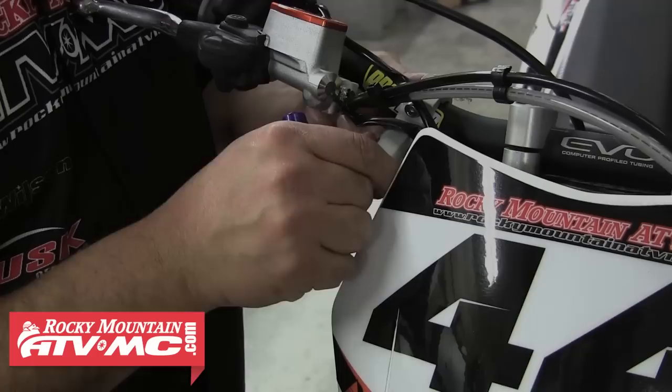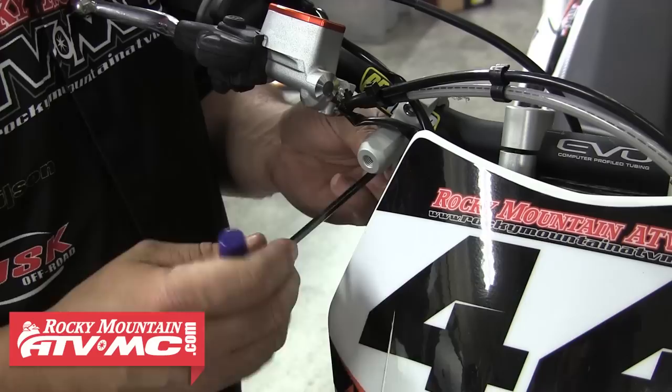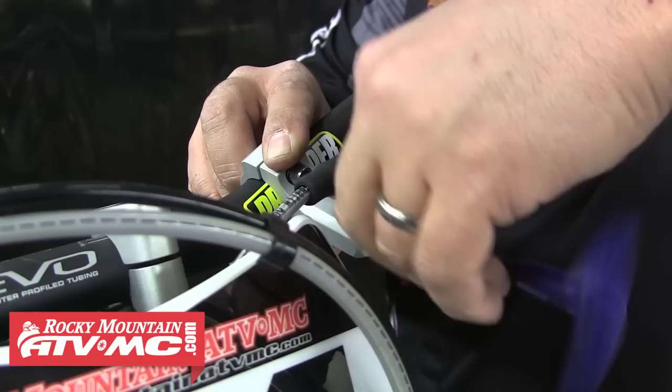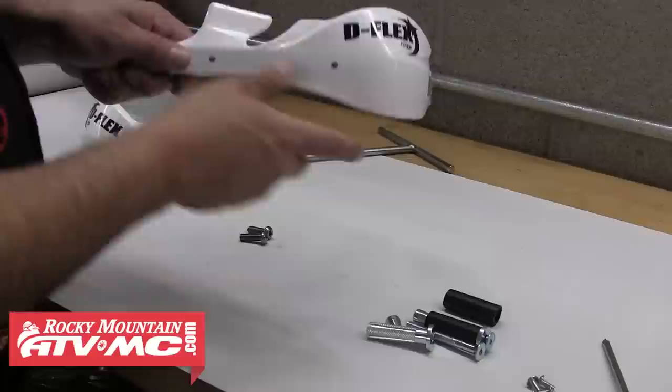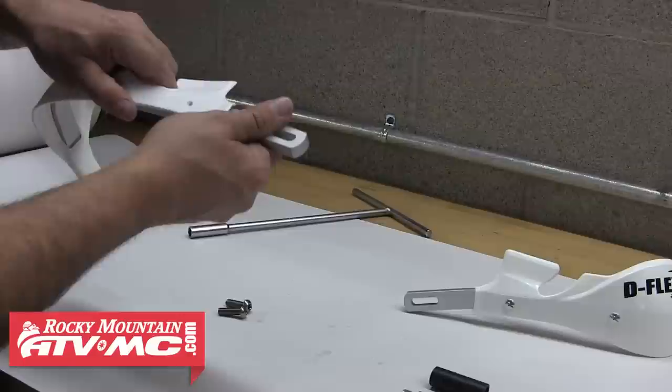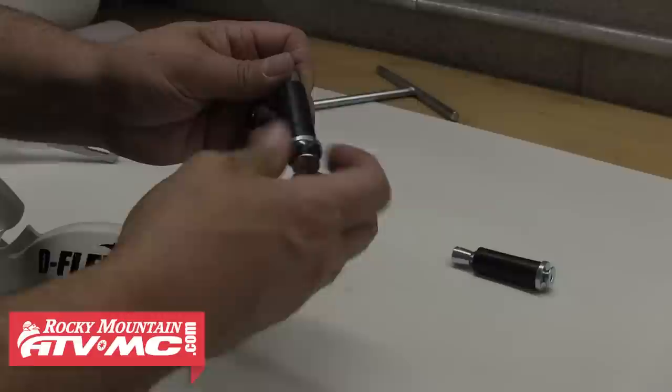We'll go ahead and loosely install the clamp, and for the mount location, we're just kind of guessing where it's going to go. We may need to slide it up or down the bar a little bit when we install the handguard. After we have that right mount loosely installed, we can move over and repeat those steps for the left mount. We've loosened up our clutch perch to give us a little easier access to install our handguard mount. Now it's time to install our plastic hand shields onto the aluminum frame pieces — they'll just slide into place and then you'll secure them with the provided screws. Go ahead and install each of those screws, tighten them down, then repeat those same steps to install the other shield.